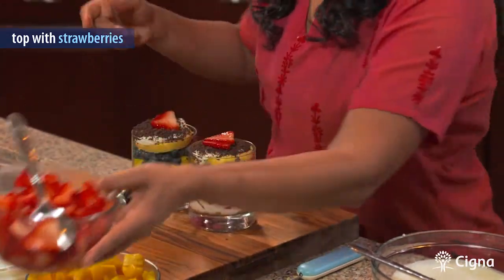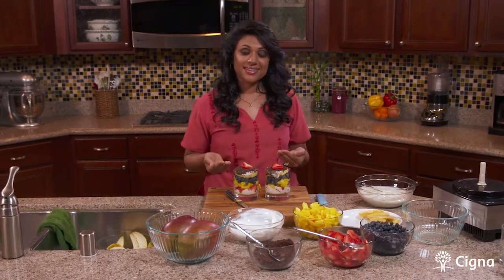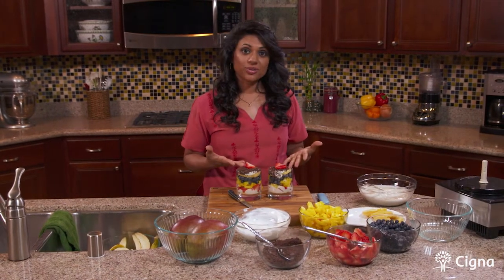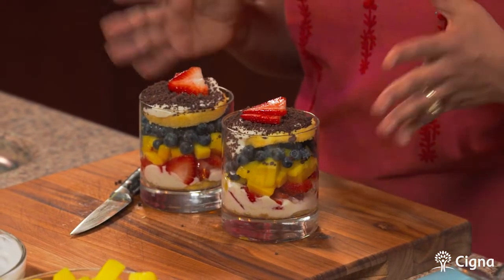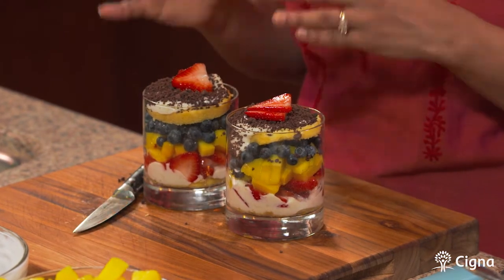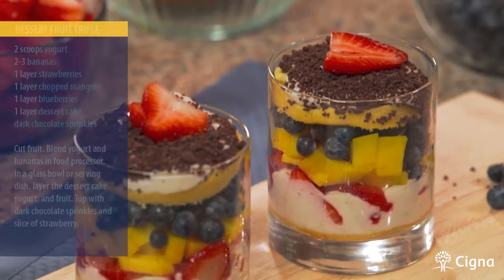And here we have our delicious dessert fruit trifles. I love making this dessert — it's very easy, it's very healthy, it's tasty, it's portion controlled, and very satisfying too. If you'd like, you can even make the same dessert in a big trifle bowl for a gathering with more people. You can tailor this dessert for whatever your needs are, based on whatever fruits you'd like to add. I hope you learned a lot today with our dessert fruit trifle recipe.